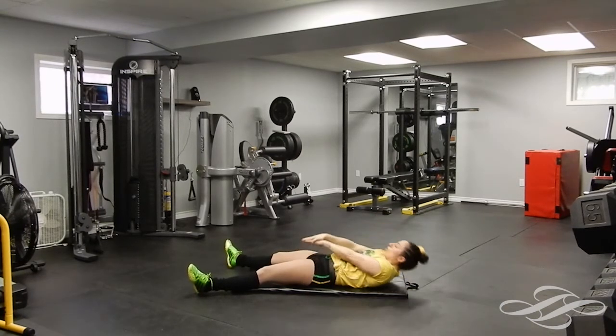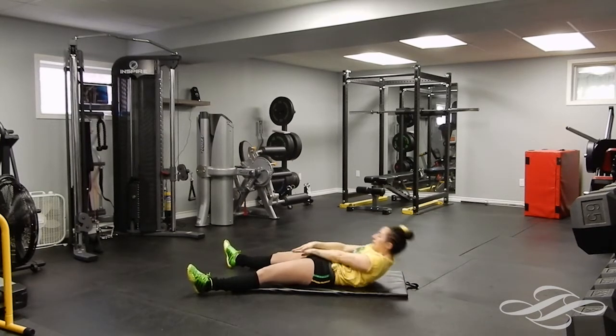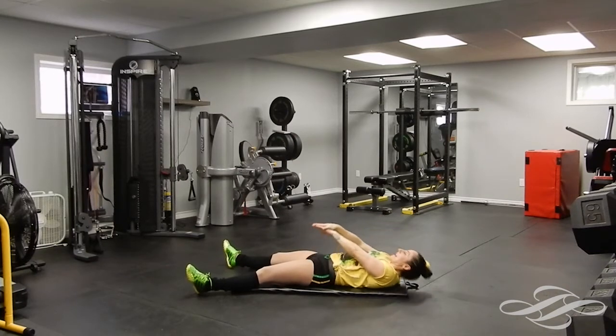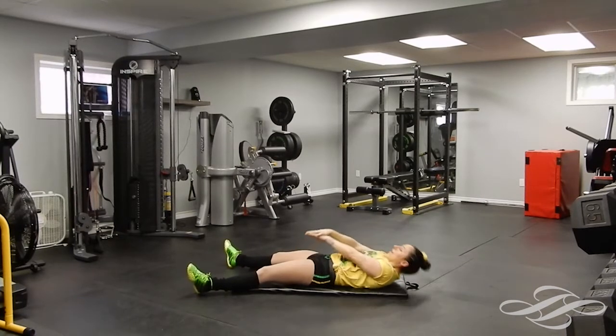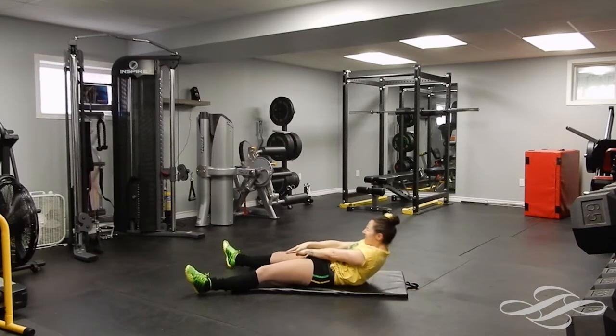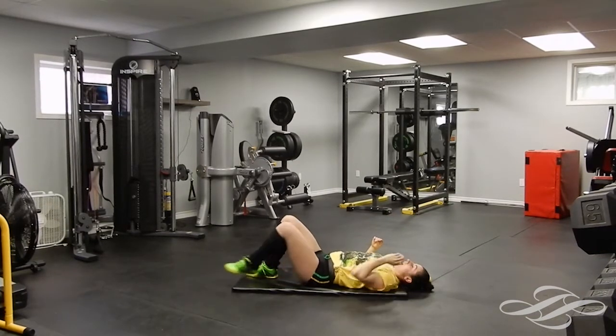One, two — no swinging, three, nice and controlled, four, five, keep those legs flat, six, seven, breathe, eight, nine, exhale, ten, eleven, twelve, thirteen, fourteen, and fifteen. Good.